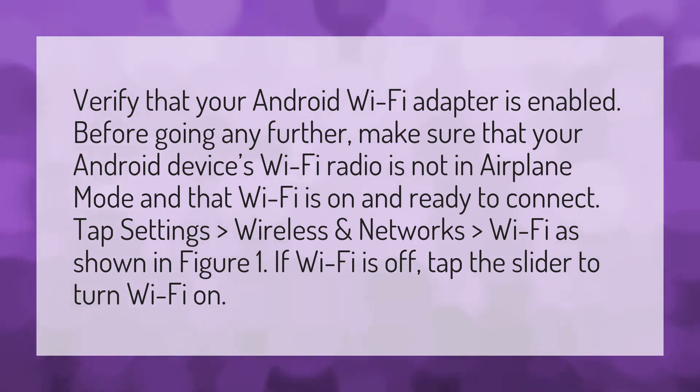Tap Settings, Wireless and Networks, greater than Wi-Fi, as shown in Figure 1. If Wi-Fi is off, tap the slider to turn Wi-Fi on.